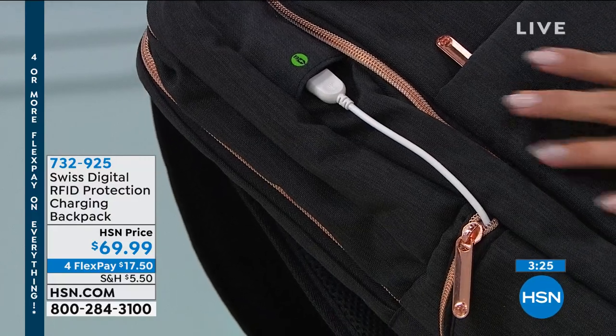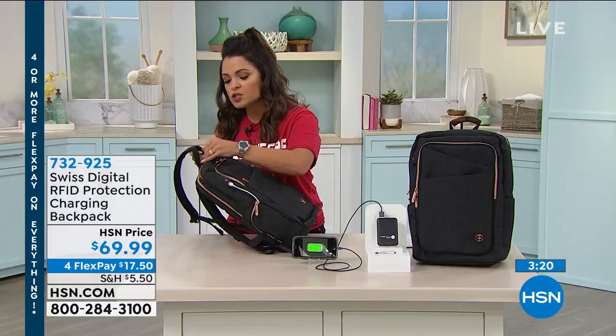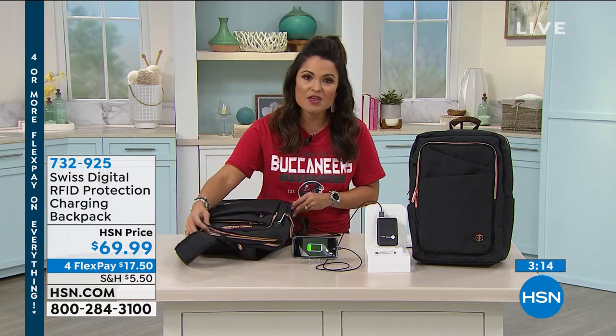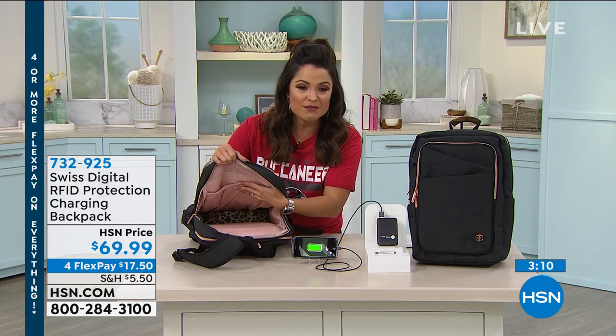It's beautiful. It's black with rose gold hardware. And then on the inside, it's going to have this gorgeous color. And this too, by the way, is coming with its own power bank — a 5,000 milliamp power bank. Look at the inside. How pretty is that? There's even leopard print.